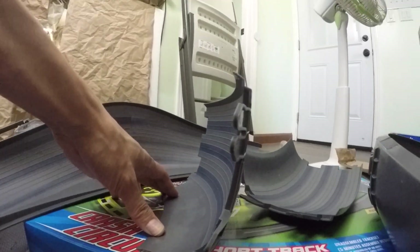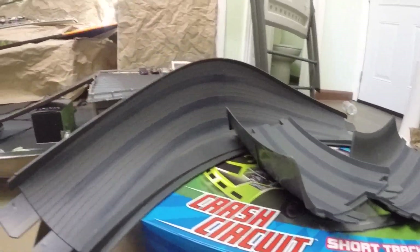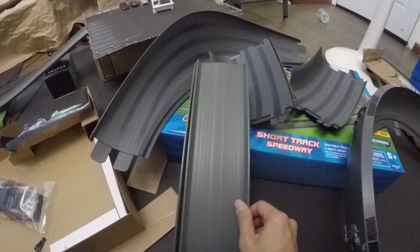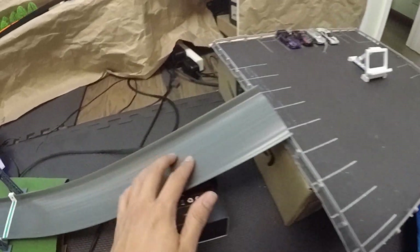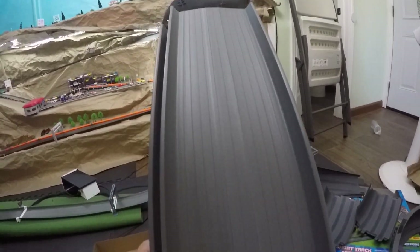These are the individual pieces to make it a 90° or 180° — they are very, very steep. Another thing about the straights: they're actually shorter, and the texture is a lot different. On the crash straights they're smooth with just the ridges, but on these new straights you can see the texture — it's got a little roughness to it. The walls are also bending out a little more.